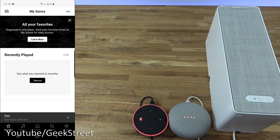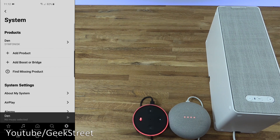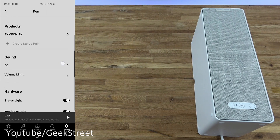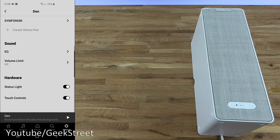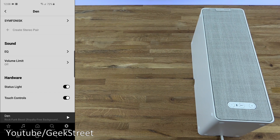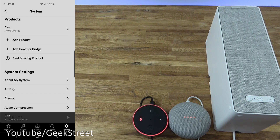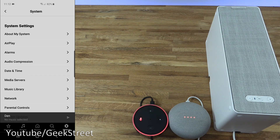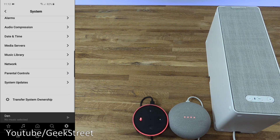Let's have a look around the settings in the Sonos app. Under System, you can see the speaker. Selecting it and scrolling down, there's a 'Create Pair' option to pair two speakers together, equalizer settings to enhance bass and treble, a loudness toggle, a status light option you can turn off, and touch controls you can disable — useful if you don't want people adjusting it.